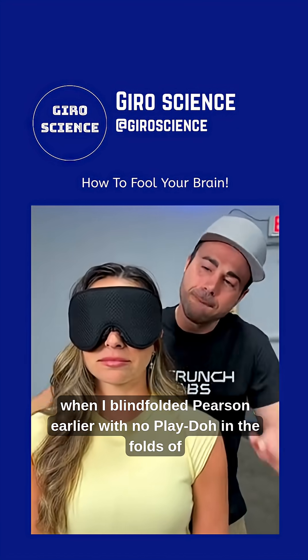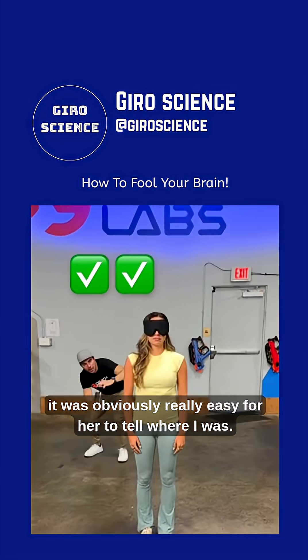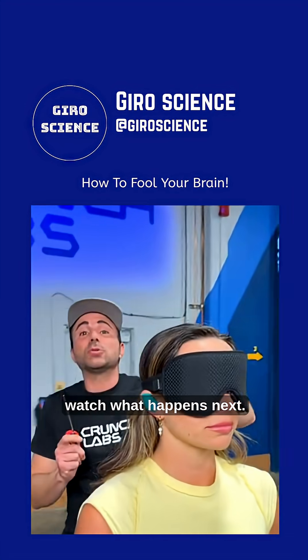As you can see here, when I blindfolded Pearson earlier with no Play-Doh in the folds of her ears, it was obviously really easy for her to tell where I was. But now that she has Play-Doh in her ears, watch what happens next.